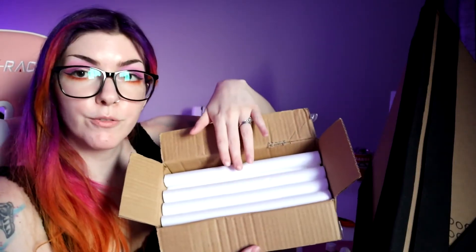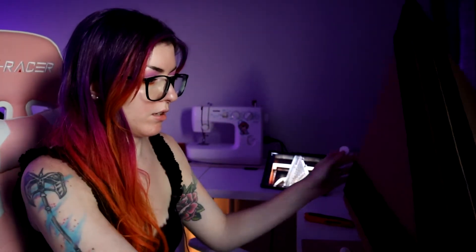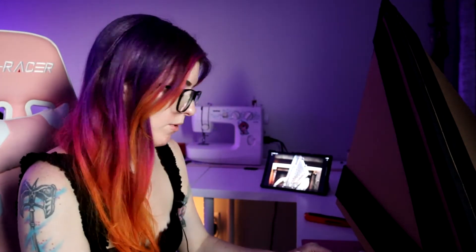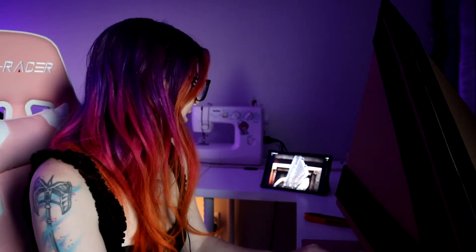My box of foam rods came in. What I'm going to do is take this little piece I cut off and trace out on the helmet where all the little dowels are going to sit, then figure out how tall they need to be — but that's a problem for future me. Right now I'm just tracing where they're all going to go, and I'm also going to figure out how I'm going to see out of it.